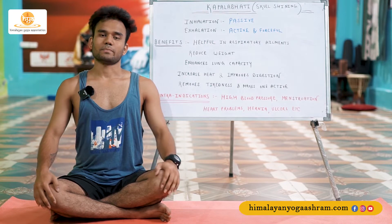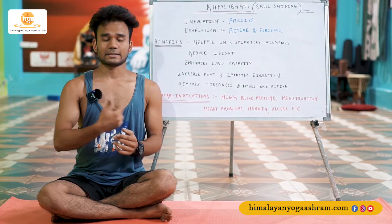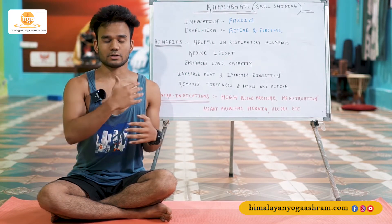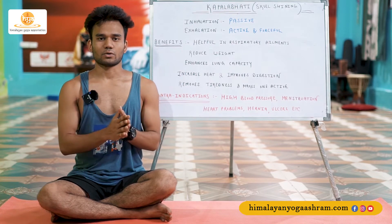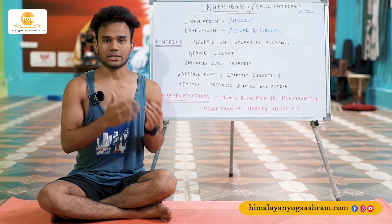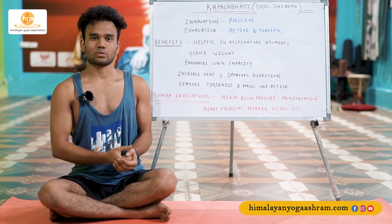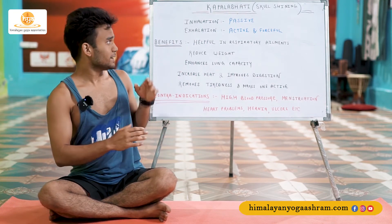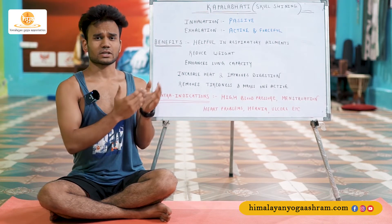In previous videos we were talking about some techniques and the introduction of pranayama — some other techniques and how they are going to be implemented in practice. In today's session we have this intensive technique of pranayama, which is Kapalabhati.